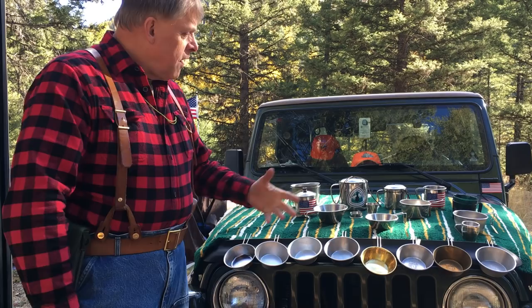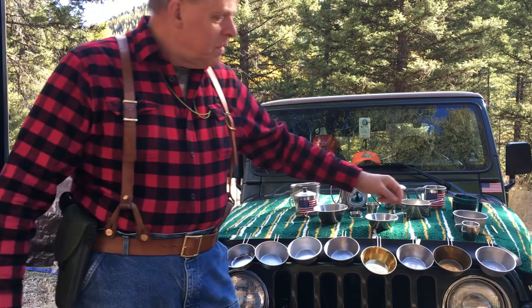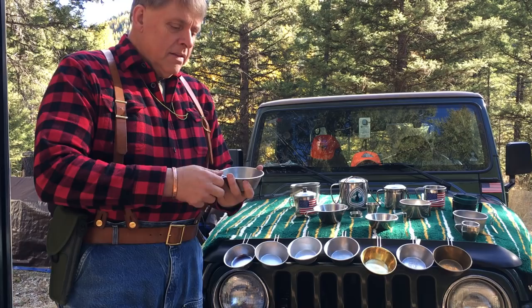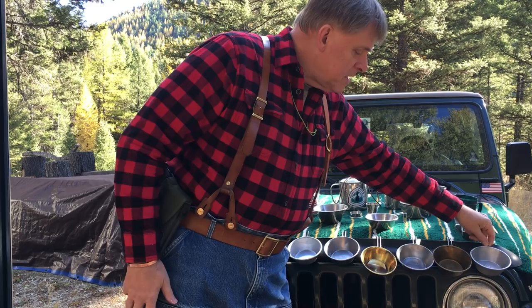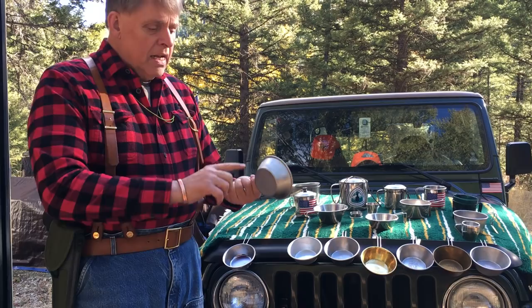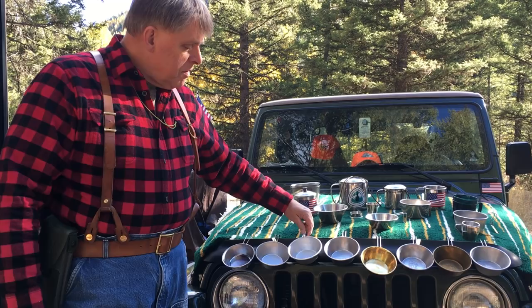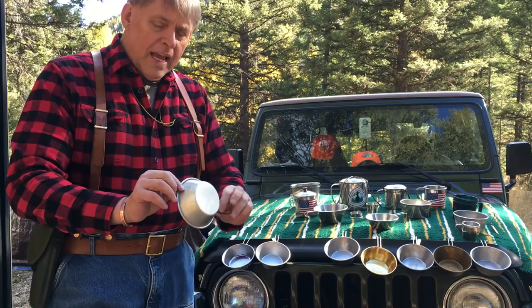You can see here on the hood of my Jeep that I've got a number of different camp cups and bushcraft cups. Probably the most famous is this one — it has Sierra Club on it and is often called the Sierra Cup. It's been popular for a long time and made in a lot of different ways. The most common is stainless steel — it's great, with a special material so it doesn't burn your lip. Most of these on my Jeep are 25-30 years old. Before stainless steel, they made them in aluminum — you can hear the difference.